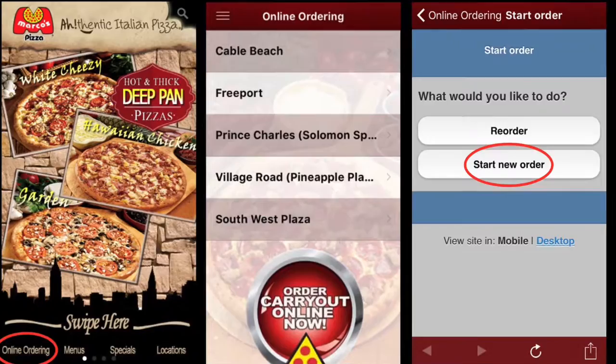At the bottom of your homepage, select Order Online and choose your store. Start a new order and choose whether you'd like delivery or pickup.